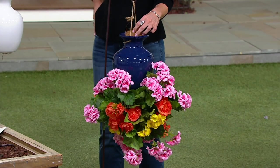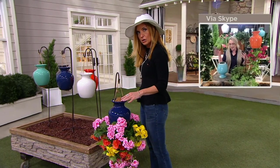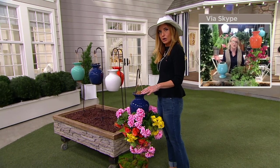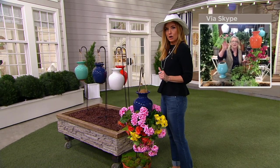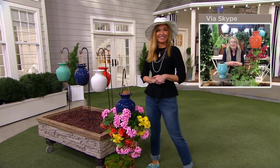It comes with that jute rope and cocoa fiber that actually helps you plant the plant in. Once your roots are established, you can take that cocoa fiber away. Sometimes I even put a little succulent on top — you can have a lot of fun with this planter.